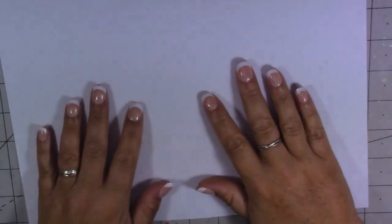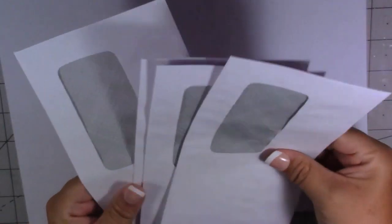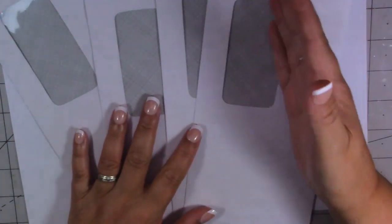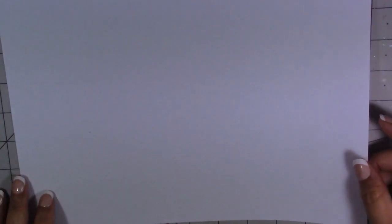Hi guys, welcome back to my channel and thank you for joining me today. Today's video I'm going to make some belly bands with a pocket at the side, and I'm just going to be using some envelopes to make them with. Mine have got windows in them but it's not going to matter because I'm going to cover them anyway. I got my inspiration for this video from Eve who is Scrapbooking With Me, so I will leave a link in my description to her channel if you want to go and take a look.